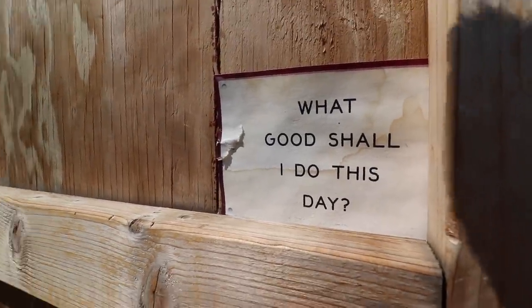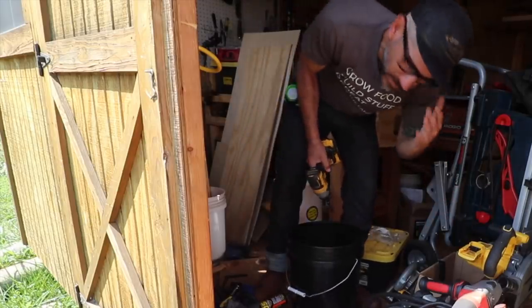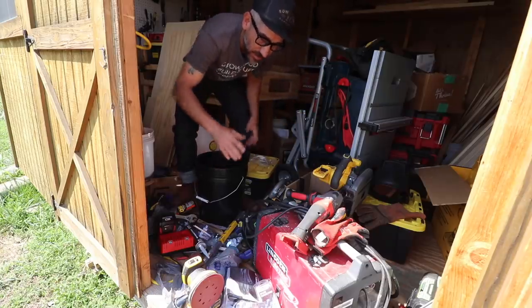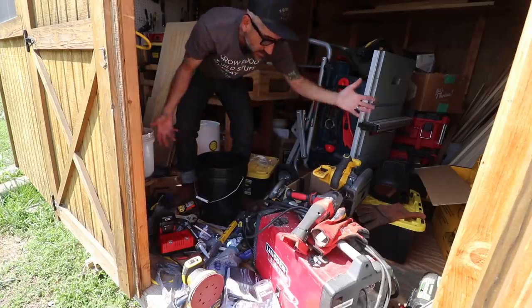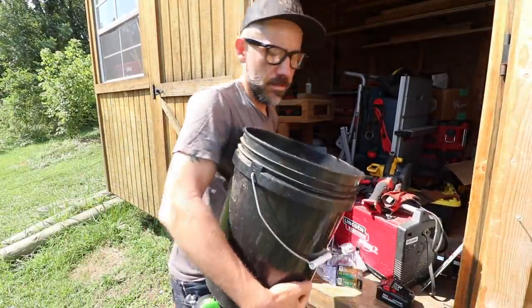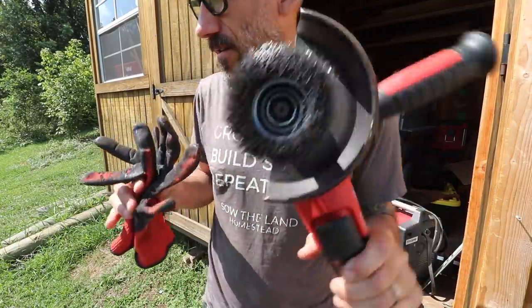Just getting started today. The workshop is a mess. We got welding projects, walk-in cooler builds, and whenever I got a lot of projects it ends up being a mess. Just trying to figure out what I need to take to work with me — just got a bucket full of tools: gloves, grinder, drill gun.